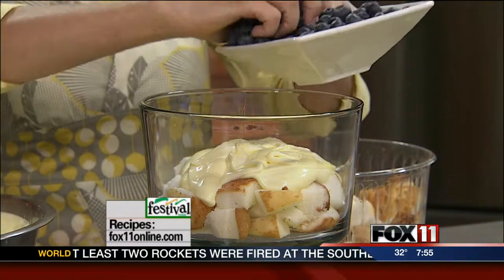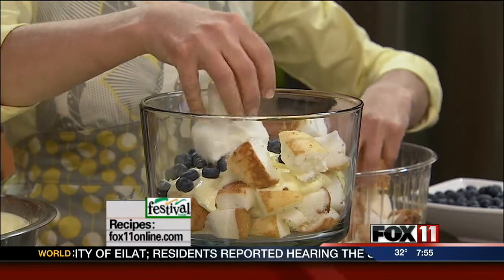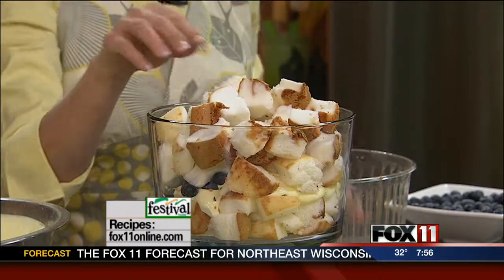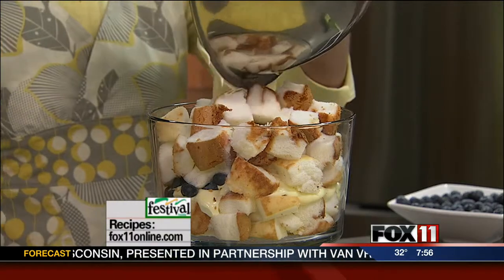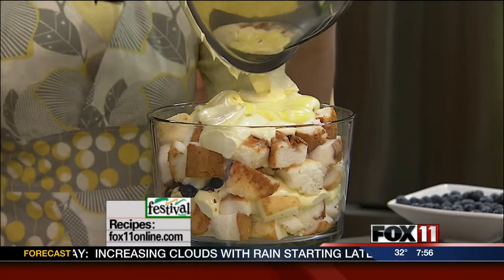So we're going to start layering. The cake goes down first, then some of the lemon mousse, some fresh blueberries, more cake. And by the way, I hope you'll come see me tonight as part of the Fox Cities Book Festival — I'm doing a cooking demo at the Neenah Public Library at 6:30 tonight, it's free. So again, more cake, just pile it up, and we'll do some more of the mousse. You just do a couple more of these layers and park it in the refrigerator, loosely covered with plastic wrap.